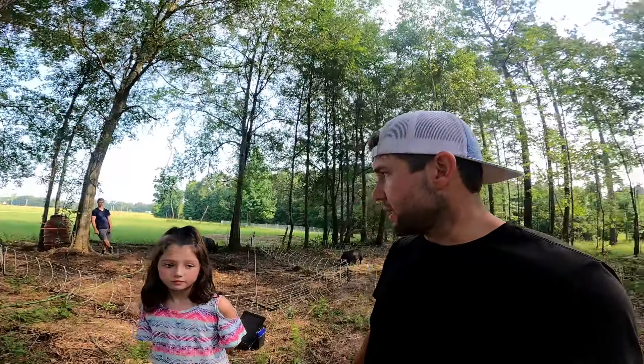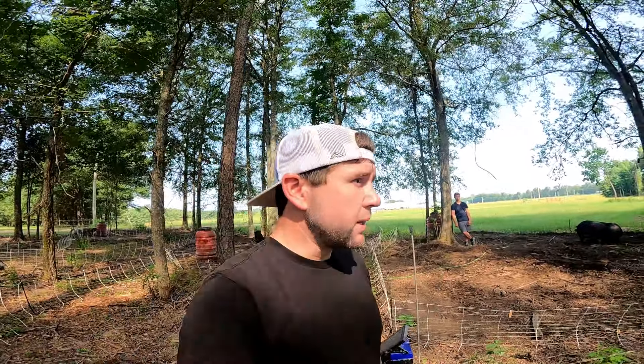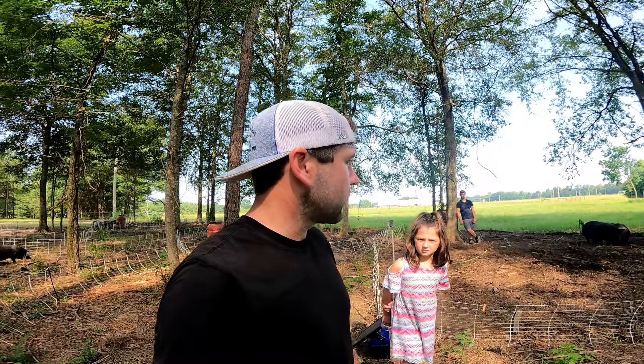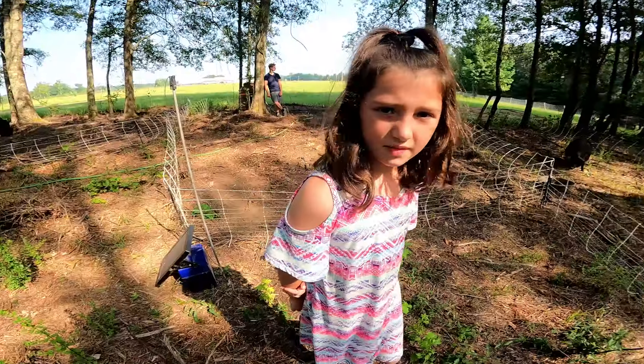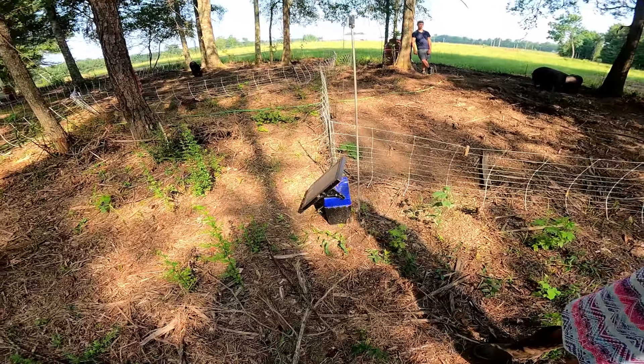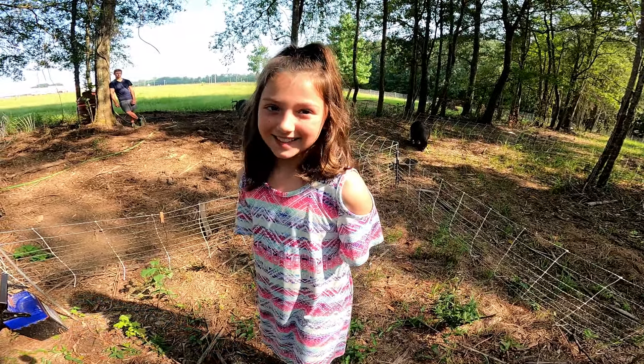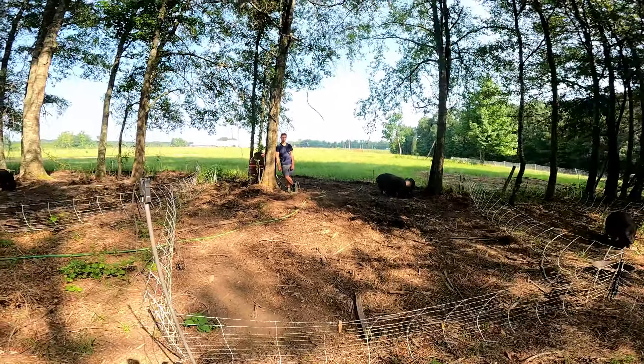We kept them all together because they're not expecting babies for a while, but it's going to make feeding and watering a little more work for Aiden right now. We do need to separate them so we know whose babies are whose. She helped us, didn't she? She's trying to convince us she wants to keep one of these baby girls, and Aiden wants to sell them all.